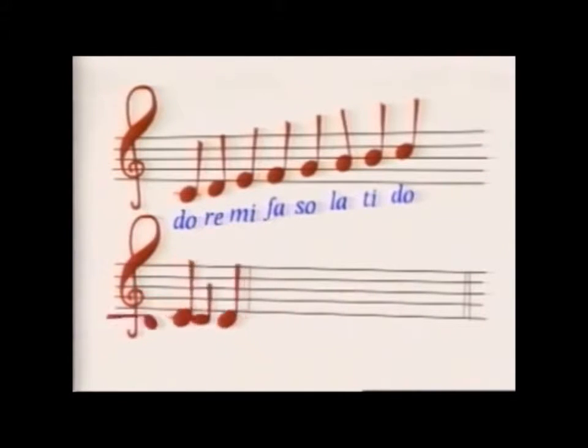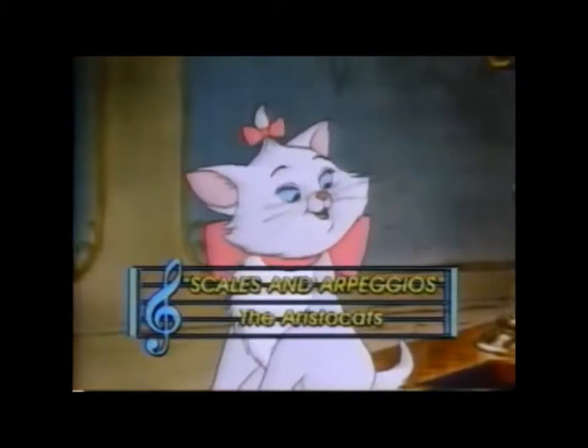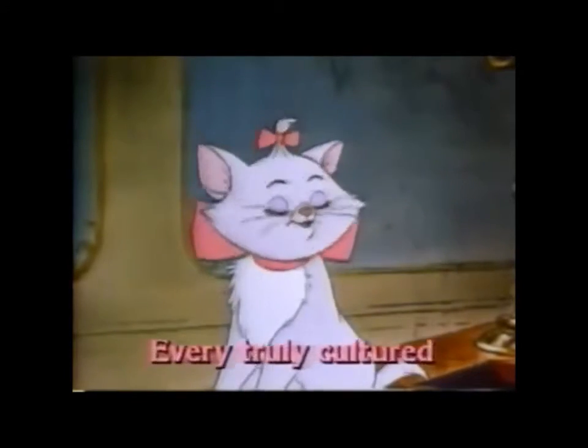Combining notes can make a chord. Play them in quick succession, and you have an arpeggio. Do, Mi, Sol, Do, Do, Sol, Mi, Do.